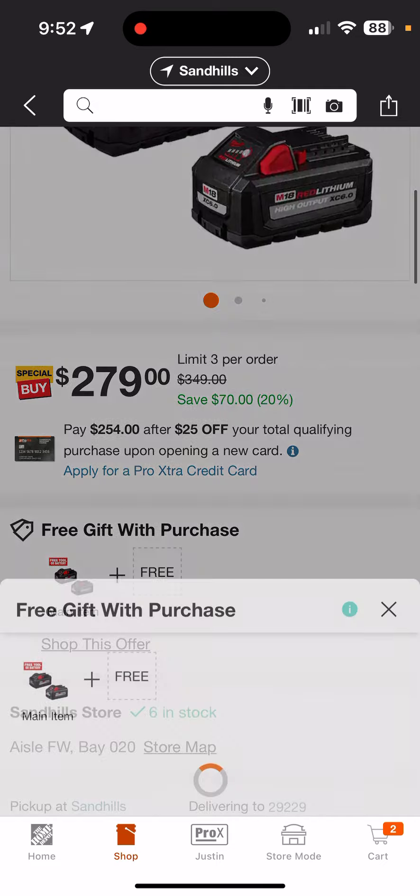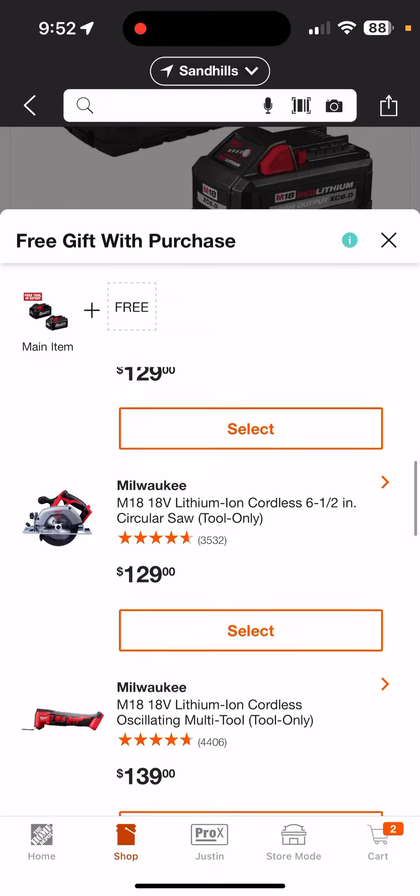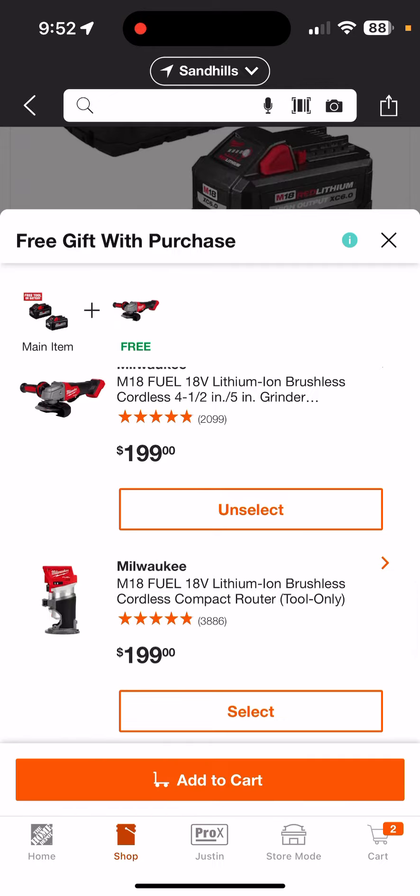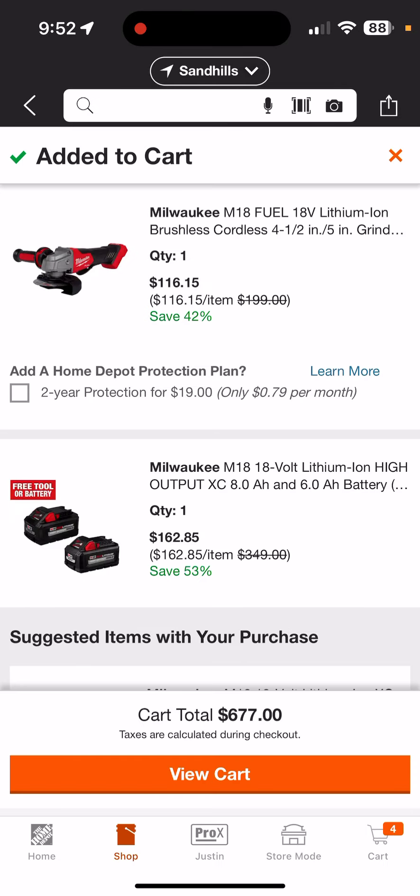You can pick whatever tools you want. We're going to pick the grinder just for fun and add it to the cart. So we're getting the grinder for $116.15 and the batteries for $162.85. Prior to today, if you did this exact same thing yesterday, the batteries would have come out to $179.85 — so considerably cheaper going this route.